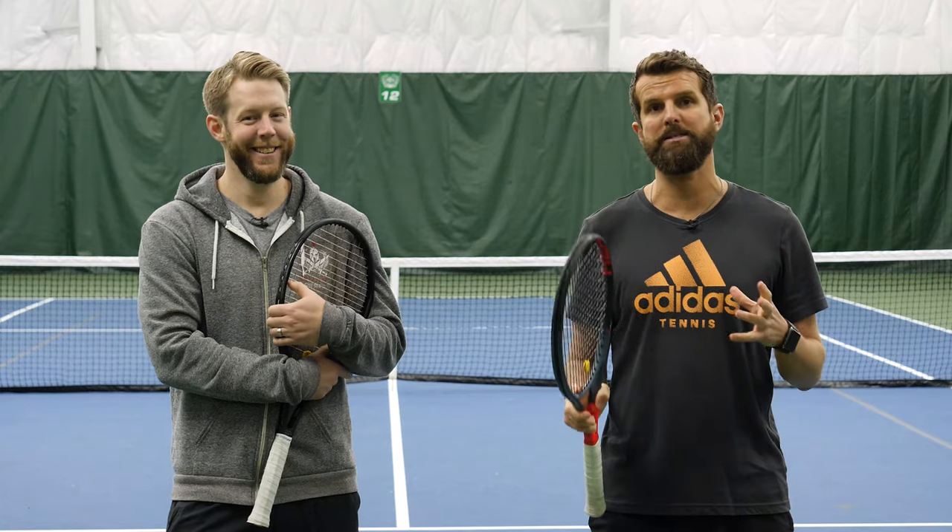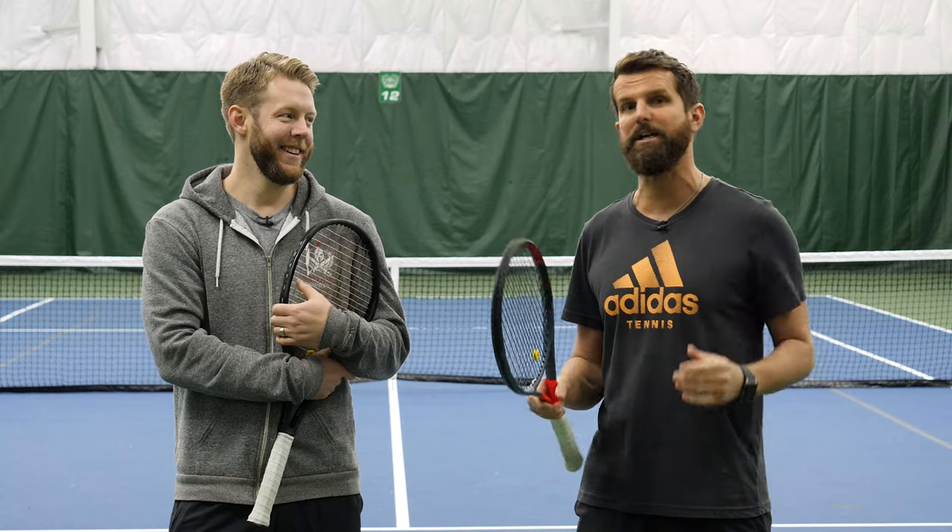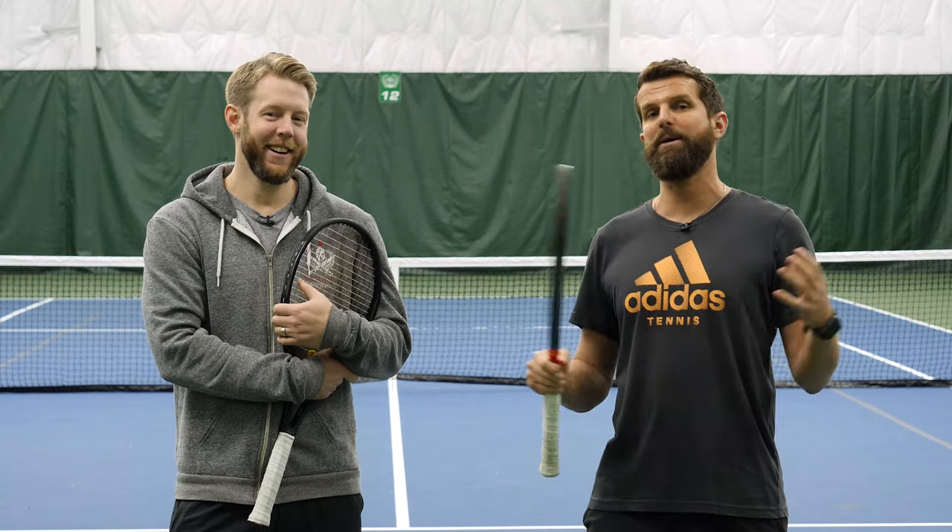Hey y'all, this is Nate from playercourt.com here with my infinitely better-looking friend Scott, and today we're gonna talk about forehand spacing. It's a good thing because Scott's forehand is just so much better than mine. I think you guys are gonna especially like this video because it's a lot more of Scott than it is of me.